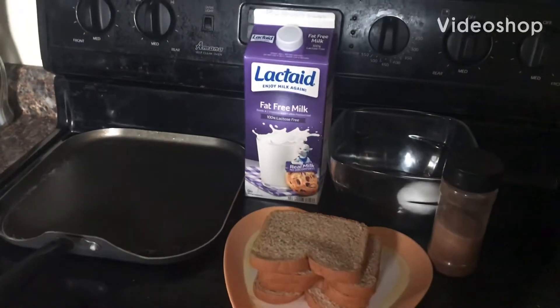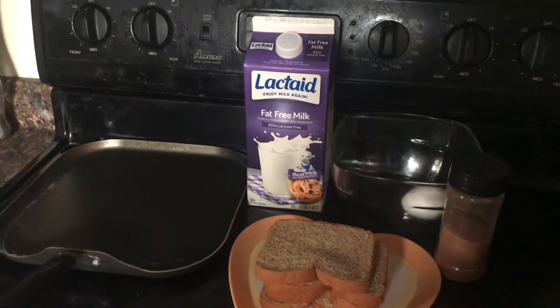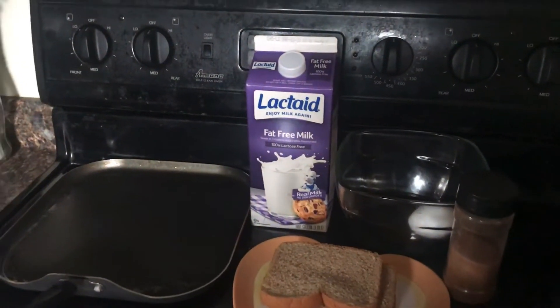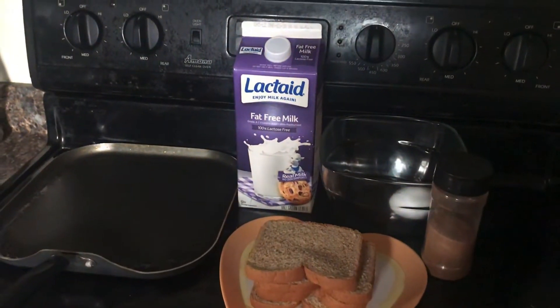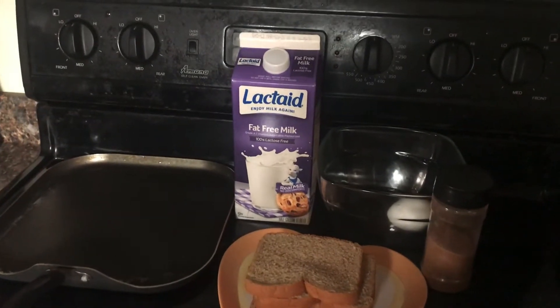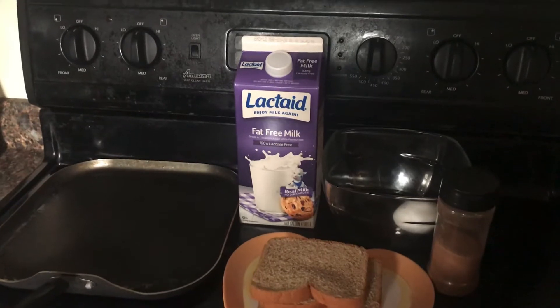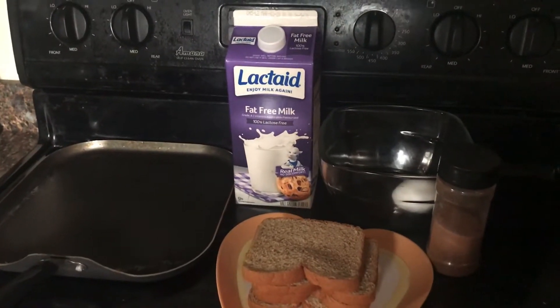Hello friends, my name is Evelyn Joy and welcome back to my channel. This video is part of a series I'm beginning about easy to make, cheap food for your family. This is French toast with cinnamon — you can make it with or without the cinnamon. You don't have to use lactose-free milk like me; my family has a couple people with lactose intolerance, so you can use regular milk like most people do.